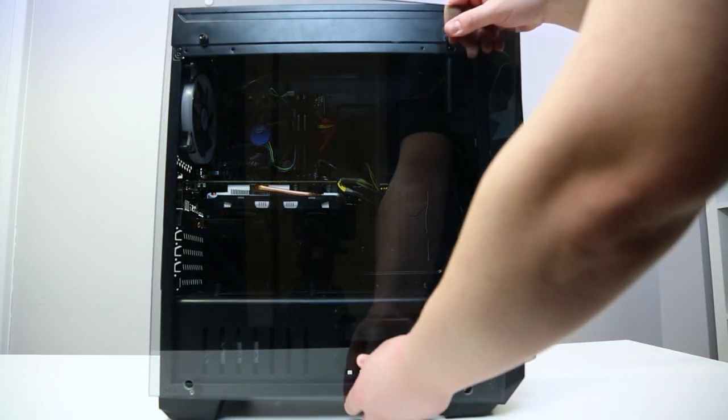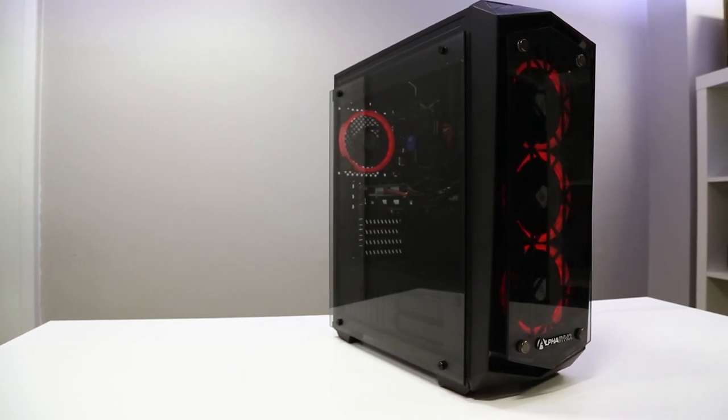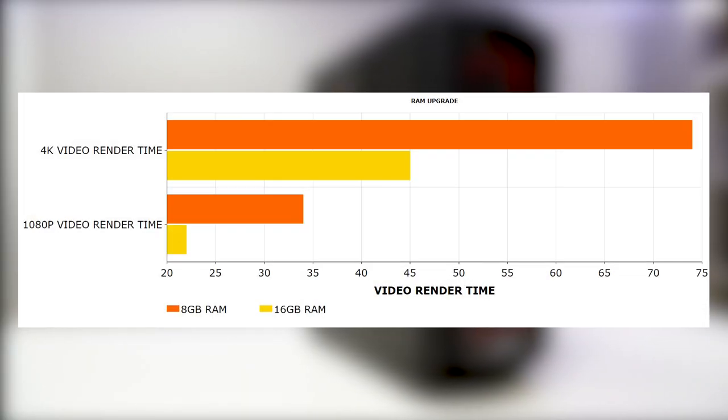Finally, close up your PC and you're all done. Now that you've upgraded your RAM, you can demand even more from your PC and enjoy greater performance whilst doing so.